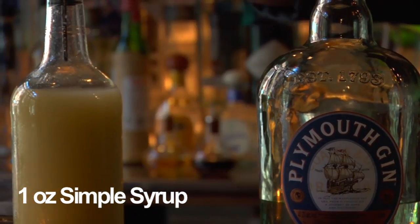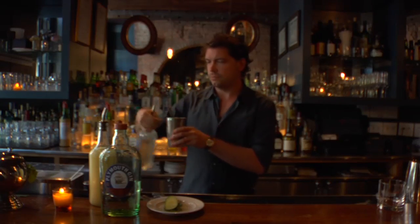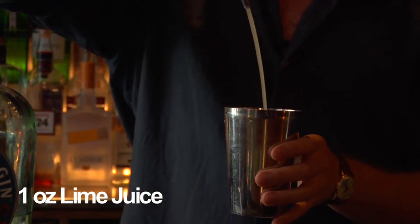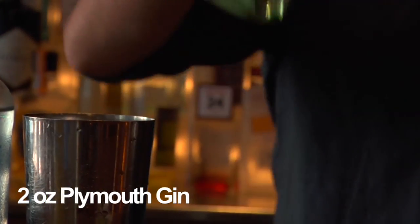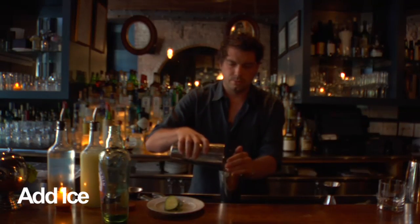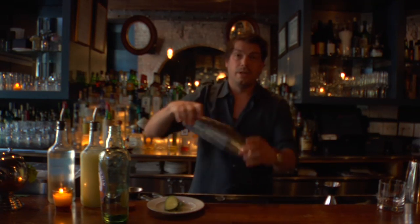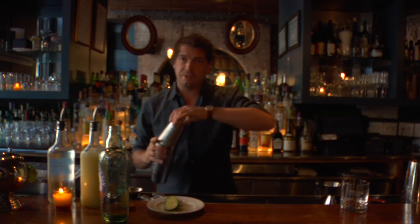We're going to add one ounce of simple syrup and one ounce of lime juice. Then we'll add two ounces of Plymouth gin with ice and give it a good shake. You want to give it a good shake to break up the kaffir lime leaves and cucumber.